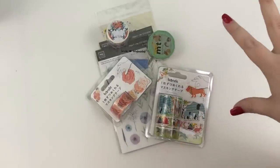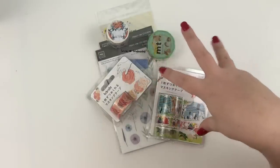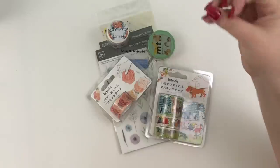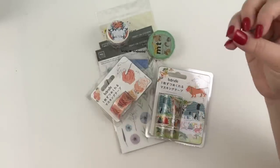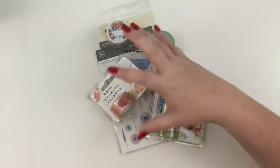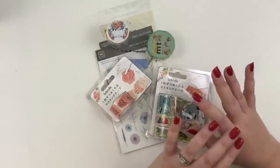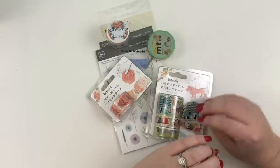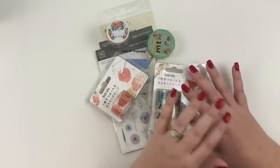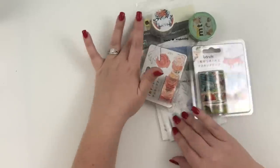The opinions are totally my own and so today we're going to be unpacking everything that they sent me, talking about the quality, talking about how I would use it, and then I'm going to show you guys how I would use some of it in my own planner. I'm super excited. When they sent me their website, they have so much stuff, so many different types of washi — it was incredible and really exciting because they had a lot of really unique washi as well.